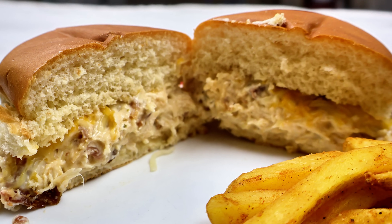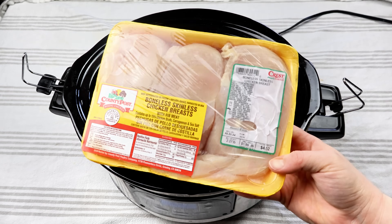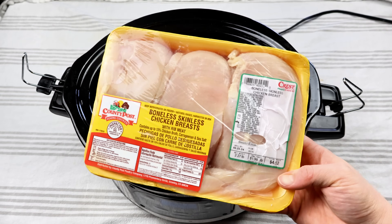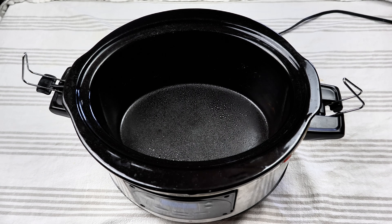To get us started, we're going to be making some chicken bacon ranch sandwiches. So to my crock pot, I'm going to go ahead and add in about two pounds of chicken breast to the very bottom. Make sure that you do go ahead and spray it first.